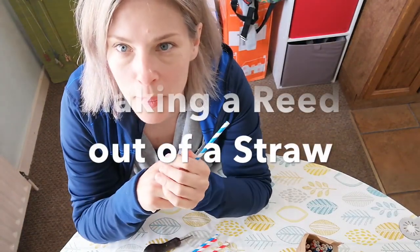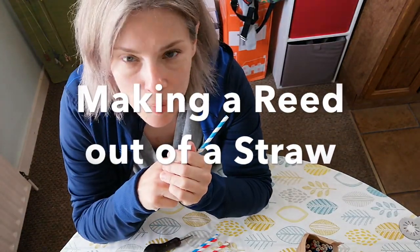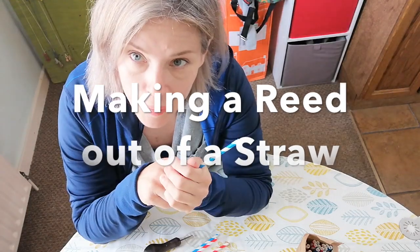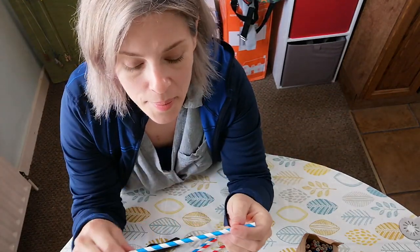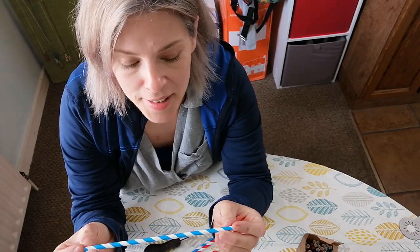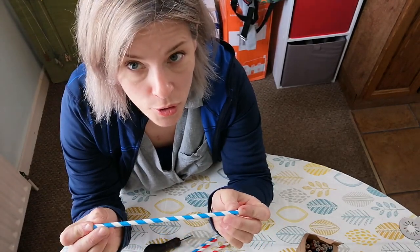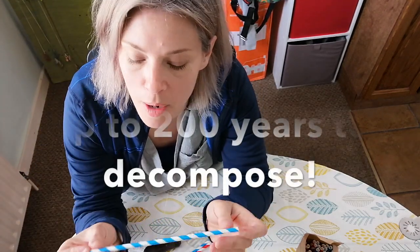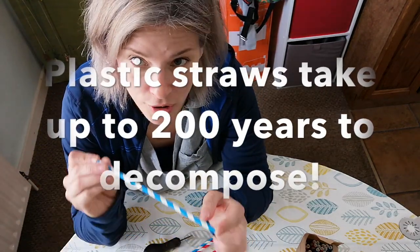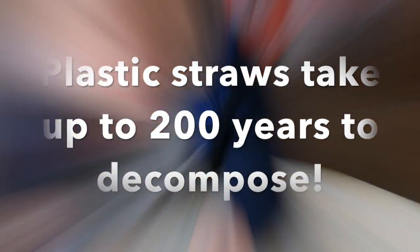Hi everybody and welcome to my kitchen. Pardon the mess. Today I am going to show you how to make your own straw reed. These are great fun and you can use paper straws or you can use plastic straws. I prefer to use paper because it's kinder to the environment. If you do use plastic ones, make sure you dispose of them very thoughtfully.